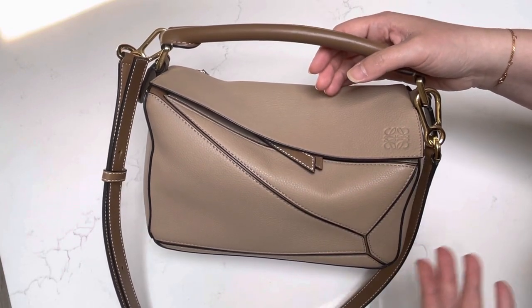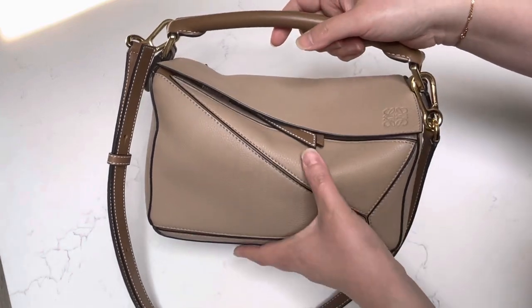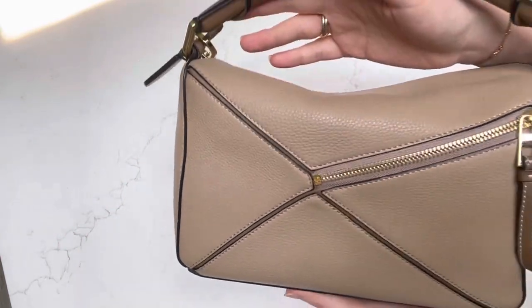It's very easy grab and go. The leather is very durable. I have actually no color transfer on it, no scratches, and everything has held up wonderfully.